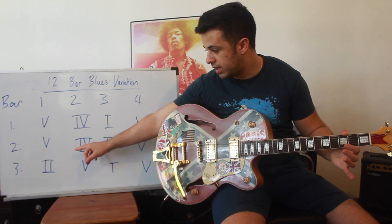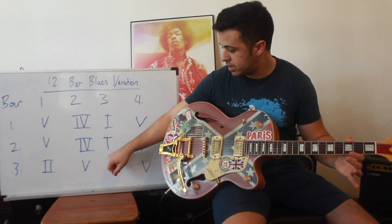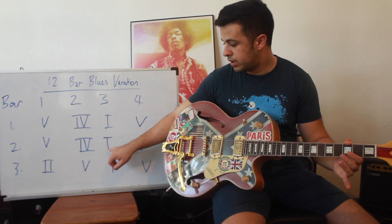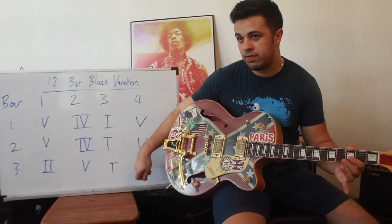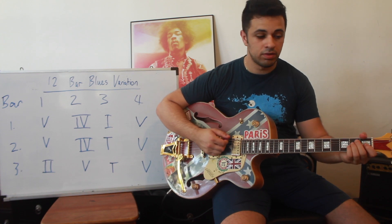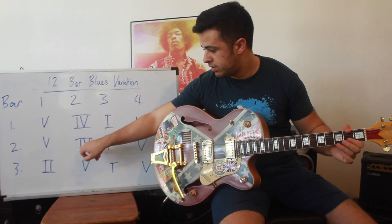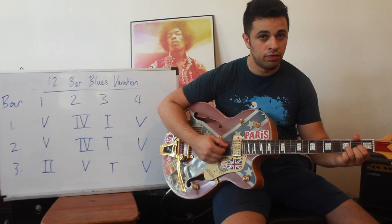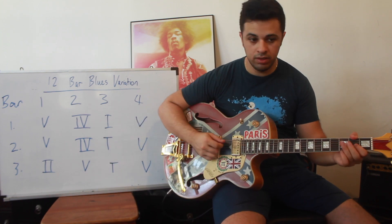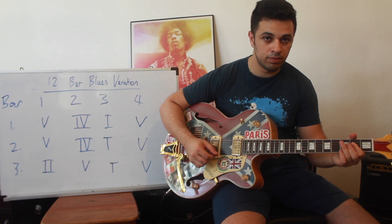So we have the 5 again, we have the 4 again, so far nothing is different, but now instead of playing the 1 and the 5, we play what we call the turnaround and the 5, and it would be something like this. So it's going to be 5, 5, 4, 4, and instead of doing what we did before, we're going to hit the 1 quickly, and then we're going to do that half step path.